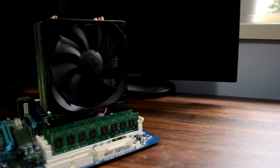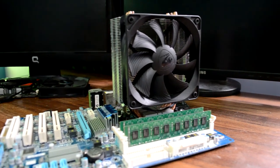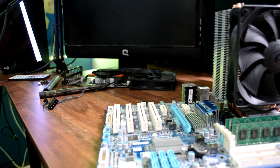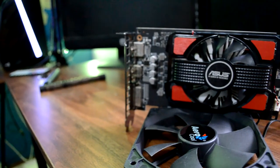Alrighty, so for the parts - first off we have a nice combo which we picked up for $80 on Gumtree, which has an FX8100 CPU, a Gigabyte AM3 Plus motherboard - honestly I can't be bothered to go through the whole name - and 8 gigs of Kingston generic RAM.